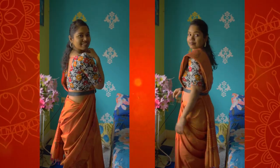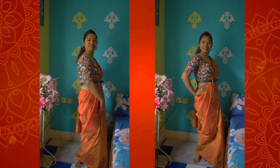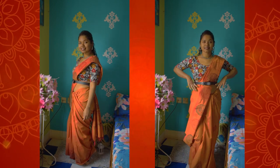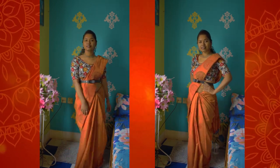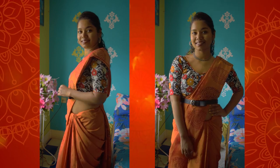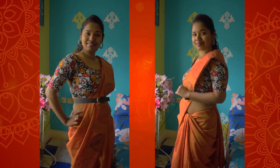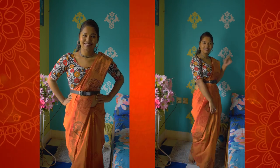This one is the most trending sari styling on the internet, so I have included it because it looks quite stylish yet sober at the same time. You can totally go with it — I think I look quite stylish in it, so you should definitely try out this style.